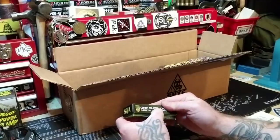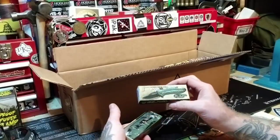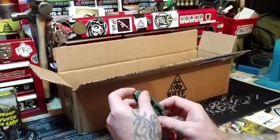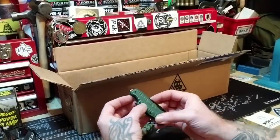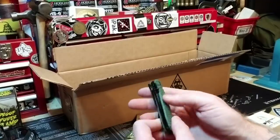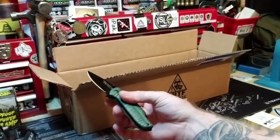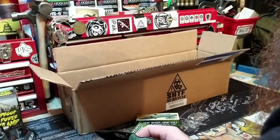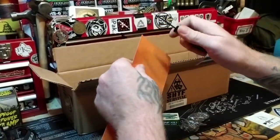We've got a One Shot One Kill assisted-opening pocket knife. It's a little pocket knife. It looks like it has something for breaking stuff, works as a flathead and a bottle opener, and it's just a nice standard little pocket knife for cutting things. Let's try some thick cardboard — there we go.